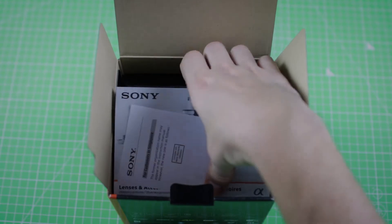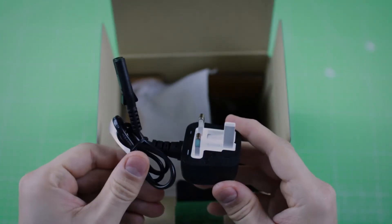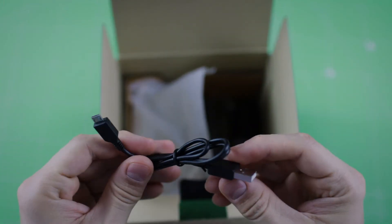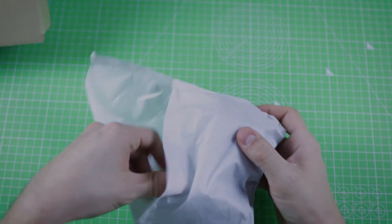Inside the box we find the instruction manual, lens and accessories manuals, the rubber eye finder for the camera, a UK plug which I think was supplied by the seller, a USB charging cable, the strap from Sony, the charger, and the battery.